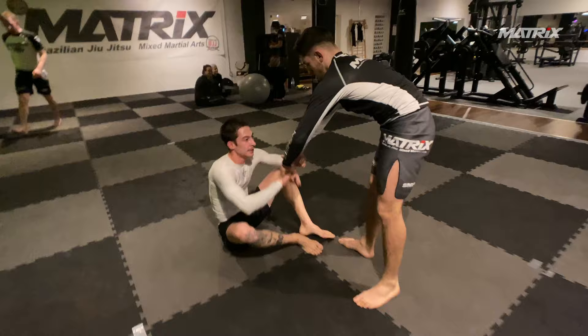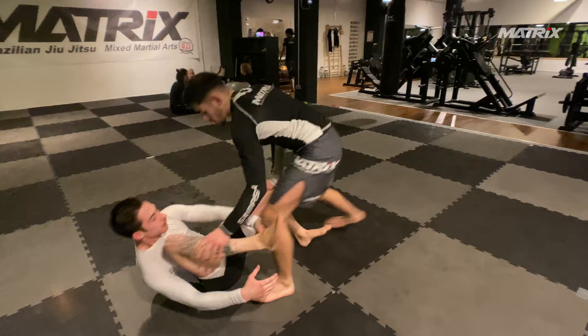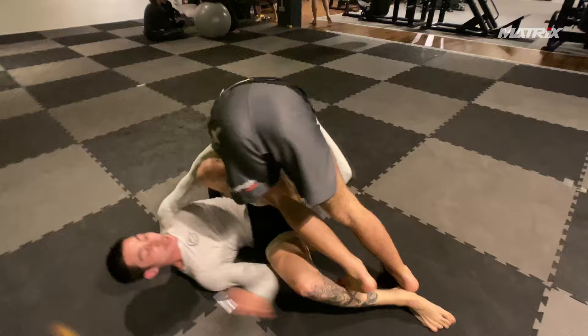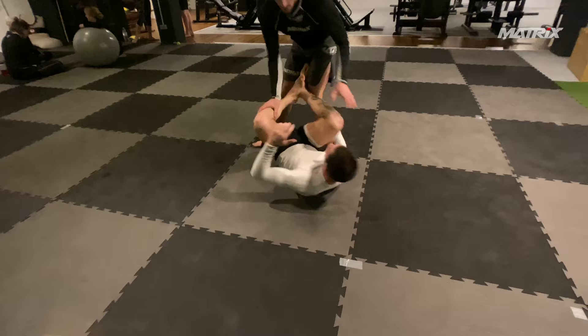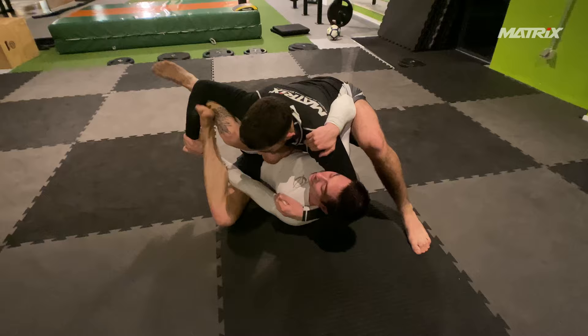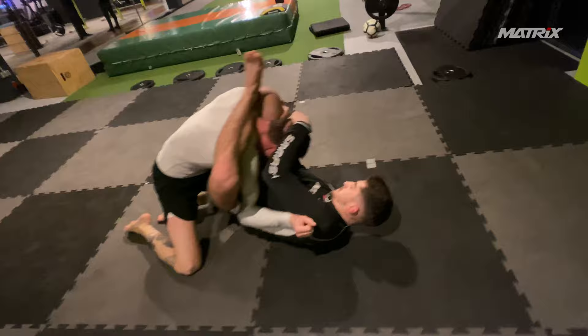They keep going. Bruno is looking for inside position; Nick should be a little more active here, just attacking Bruno from the guard instead of being passive. He tries the leg step thing again, a little cartwheel to make things happen, and a torreando pass to knee on belly. Bruno has a whole series of techniques that he uses for this kind of guard passing — we did videos on the YouTube channel about that too.